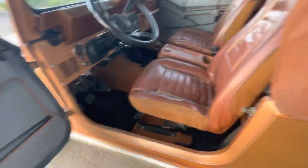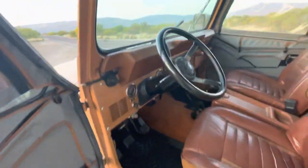Let's get a quick video of the engine running. Put the brake on, take it out of gear.